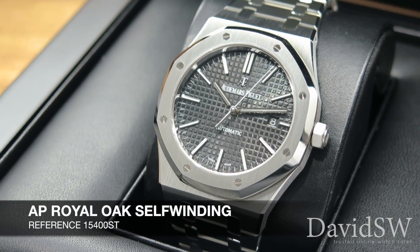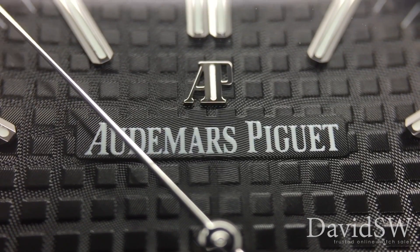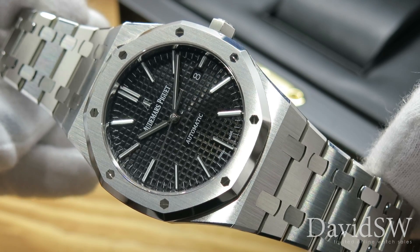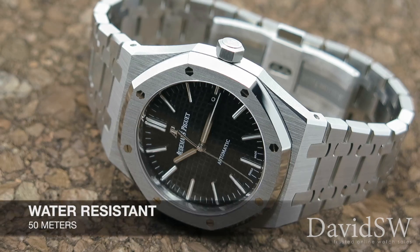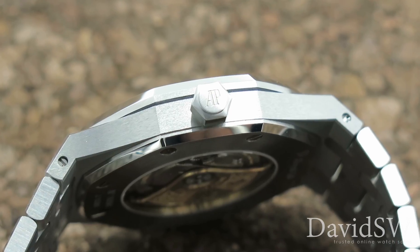Today we'll be taking a closer look at the Royal Oak 15400 by Audemars Piguet. This is an all stainless steel luxury timepiece, 41 millimeters wide and 9.8 millimeters thick. It's water resistant to 50 meters and features a winding and setting screw-down crown.